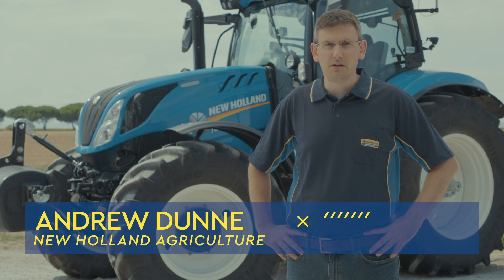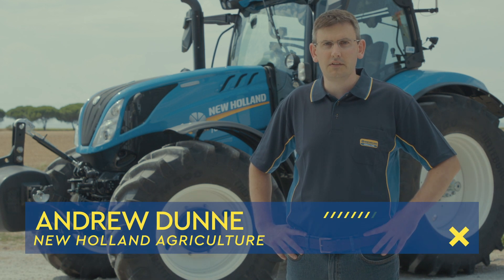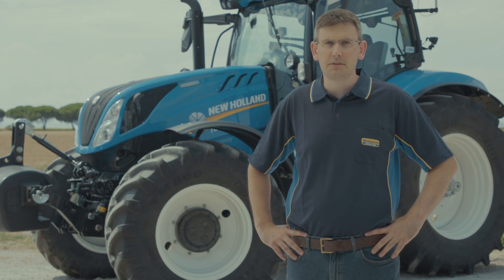Welcome to New Holland's how-to series of videos. In this episode we're going to look at the intentional PTO switch on T6 Dynamic Command tractors.